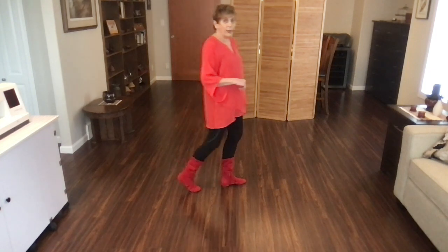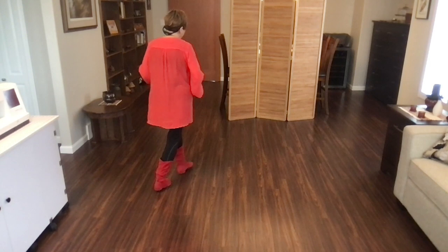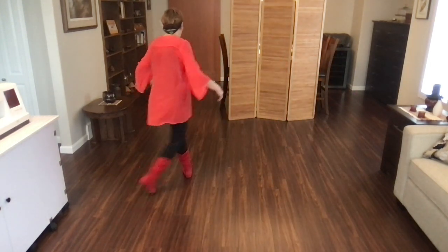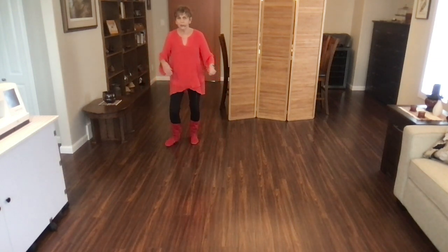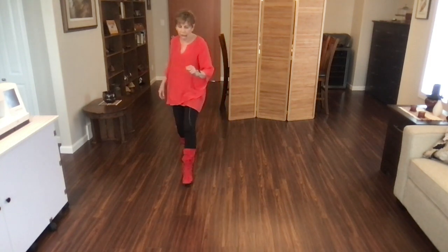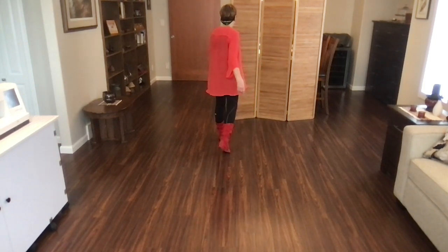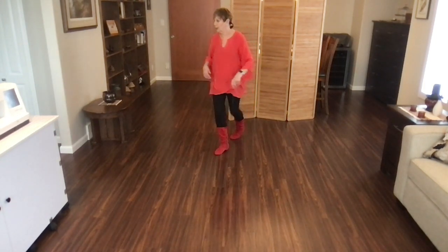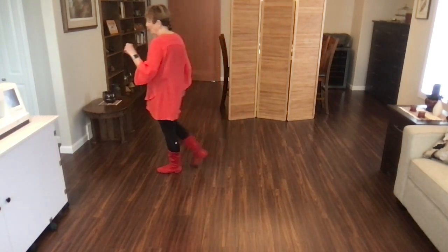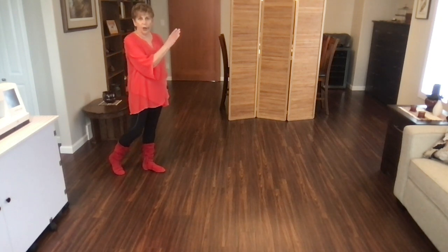Let's do that whole thing to counts. 1, 2, and 3, 4, and 5, 6, and 7, 8, and 1, 2, and 3, and 4, and 5, 6, and 7, 8, and. 1, 2, and 3, and 4, and 5, 6, and 7, 8, and. You're facing 3 o'clock, weights on your left.